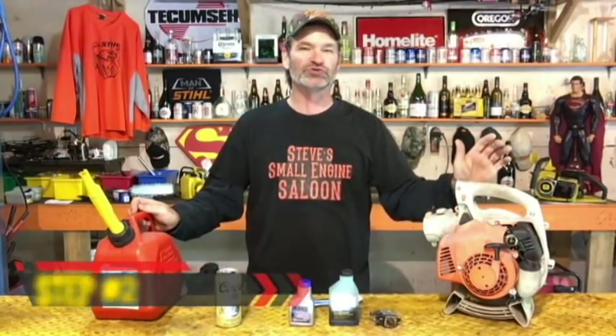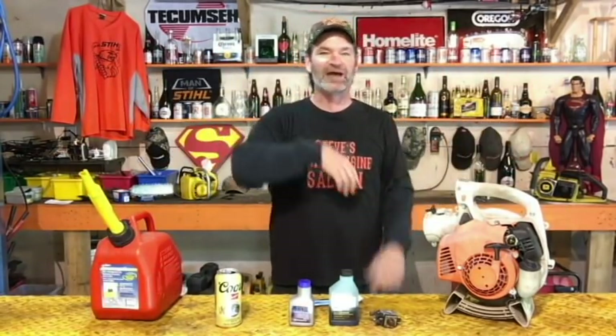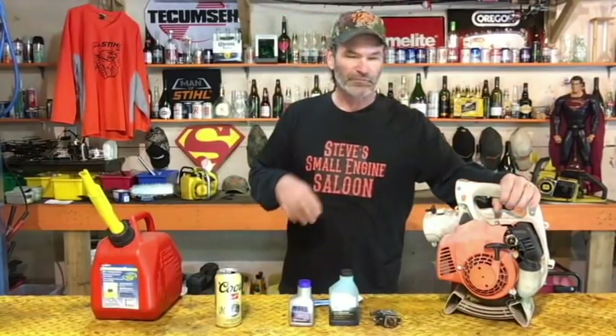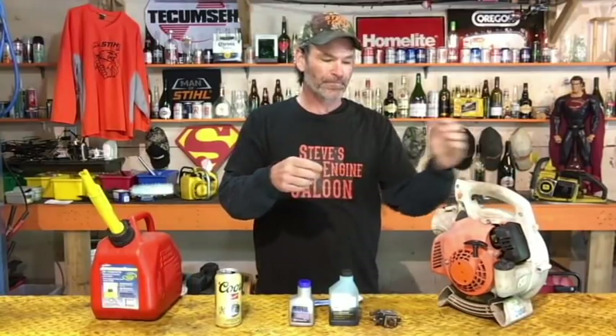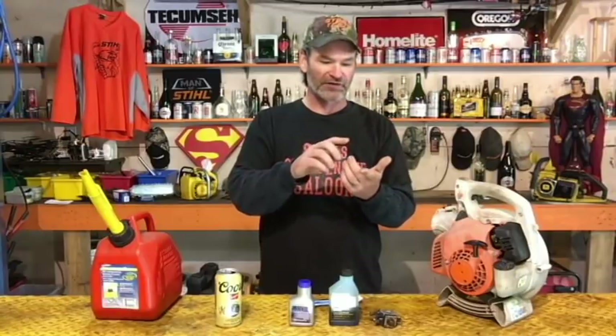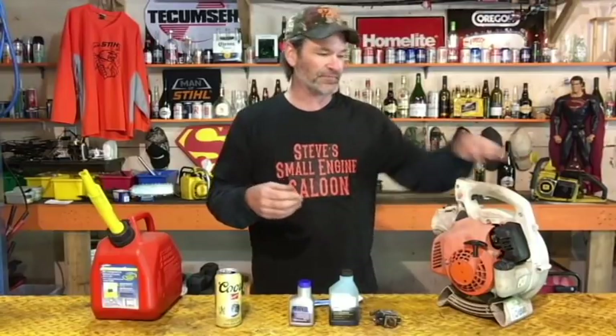Now we've got fuel-stabilized gas in the fuel tank. Step number two: we want to run this thing. Obviously don't run it enclosed in a garage — I have all my windows and doors open, fans going, and wicked ventilation in here. If you're doing this, take it outside. We're going to run it now. What running it does, now that you have the stabilized fuel in there, is it coats the inside of your fuel tank, the fuel filter, the inside of your fuel line, right up into your carburetor — coating the little check valves, the metering diaphragm, the fuel pump diaphragm — and it's also coating the inside of your engine. That's what you want to happen.